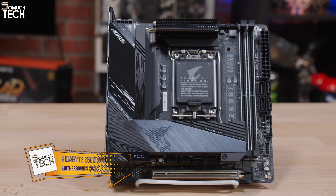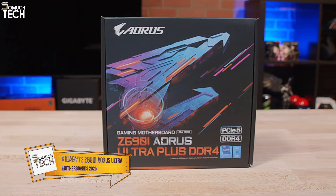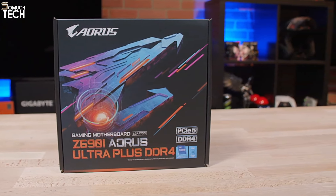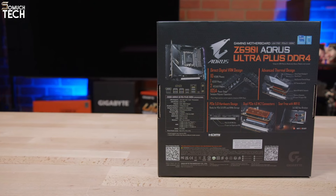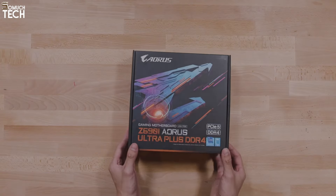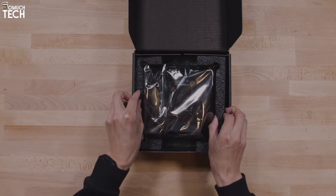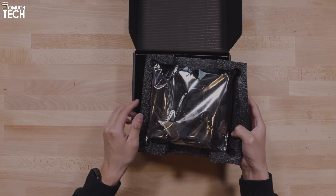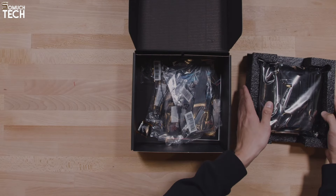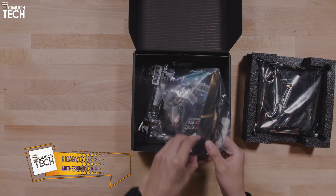Number 3: Gigabyte Z690i Aorus Ultra Plus. Benchmarks and user reviews show that the Gigabyte Z690i Aorus Ultra Plus is an affordable, aesthetically pleasing, and powerful Z690 ITX motherboard. It includes a premium audio codec, 2 M.2 ports, and high-quality 105A MOSFETs to supply any CPU — all for roughly $330 — not to mention its RGB-friendly design.